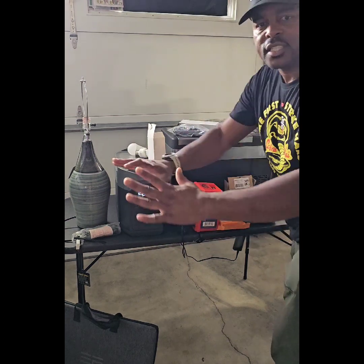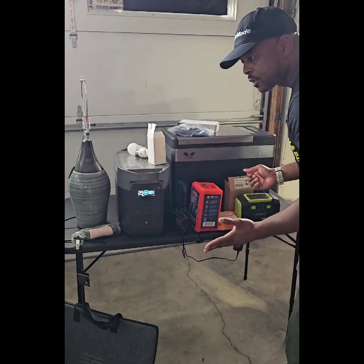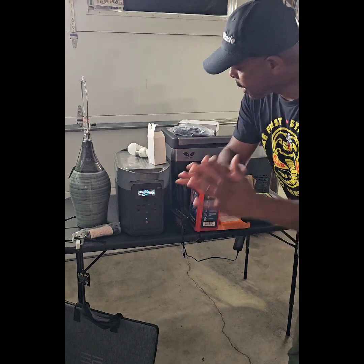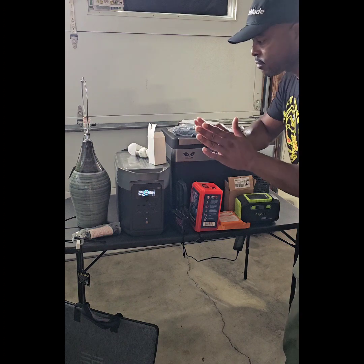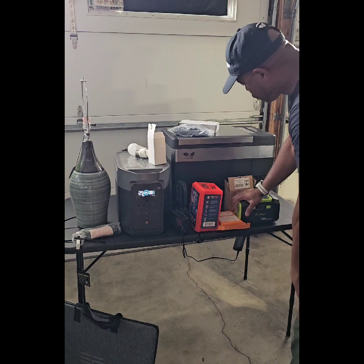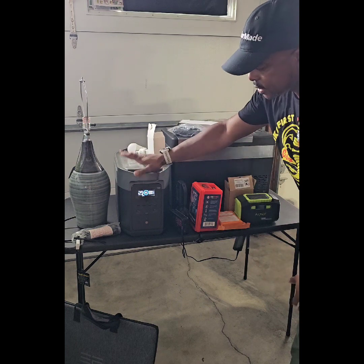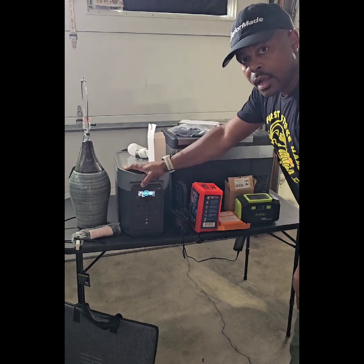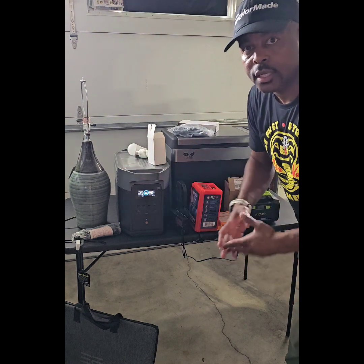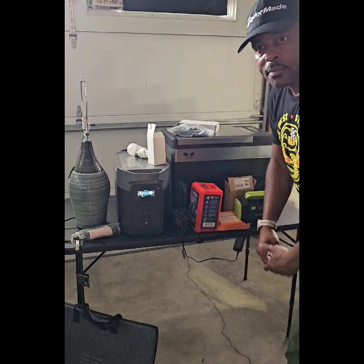So this is some of the items that I give as housewarming gifts, and maybe some of these items can possibly help you out. I hope some of these can help those of you looking for anything to get you through a situation. The most expensive thing here is the EcoFlow Delta Max — they have different units to fit your budget. Hit that like button and subscribe. Thank you for watching.